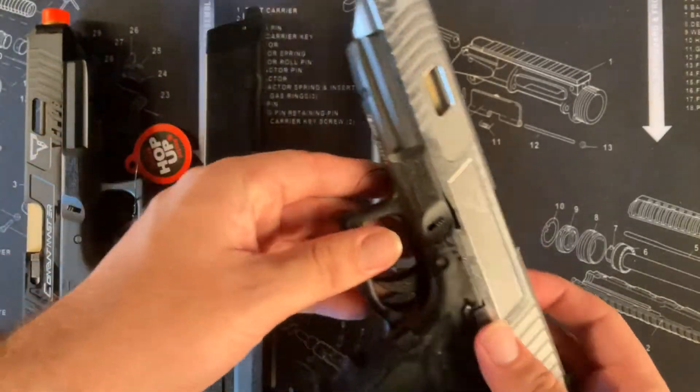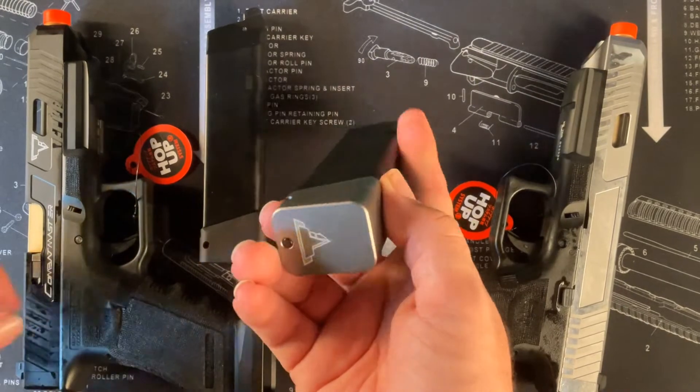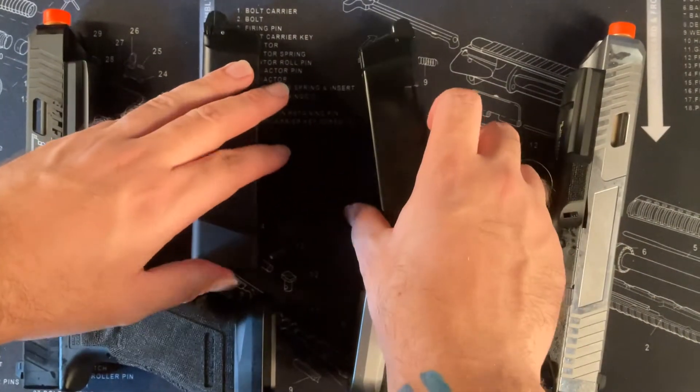They both have the same magazine except the L has a more silver base than the 768, which has a black base. It's to show that they're still a different color even though they're the same item.